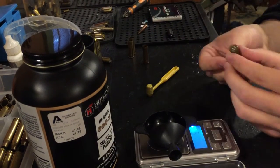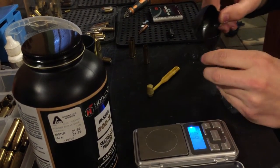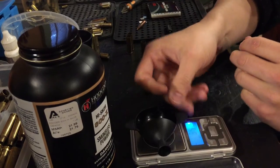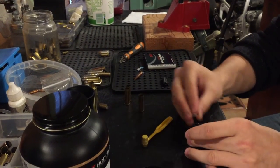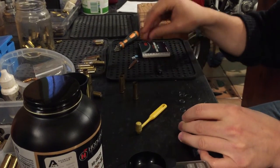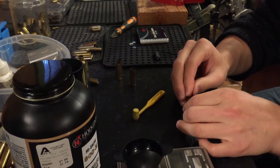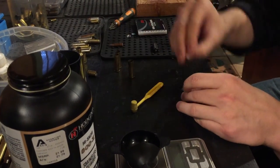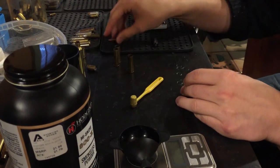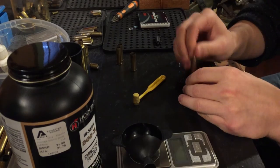Now you take your primed brass and put your powder in there. Next, you take a shot card and put it on there. I take this .30 caliber bullet and push it down so it's nice and firm — not too hard. I take and load 2 shot cards. Maybe one would work; I'd need to do some more experimenting to see.